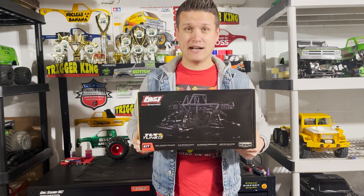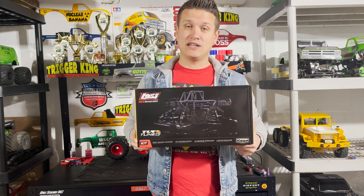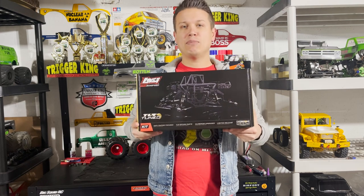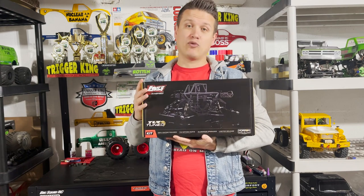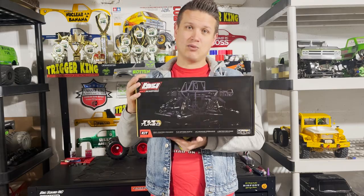I'm excited to build a racing kit — it's been a while. Probably about 15 years ago was the last time I built an actual tuned race kit. I've built plenty of scalers, monster trucks, and other things, but as far as an actual racing performance kit goes, it's going to be cool to build this one.